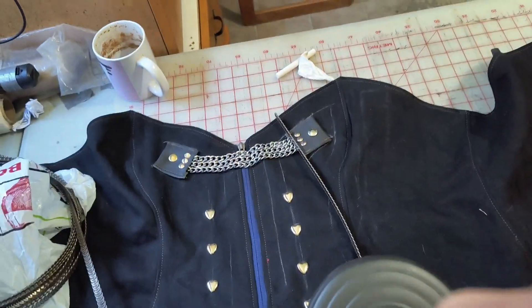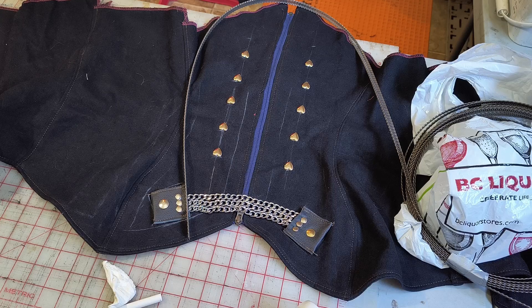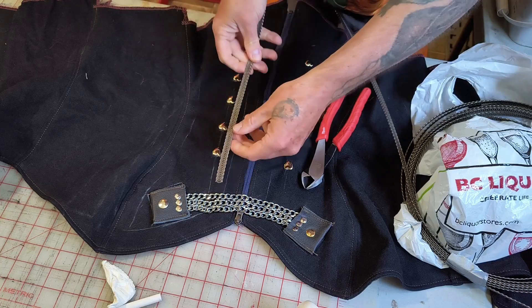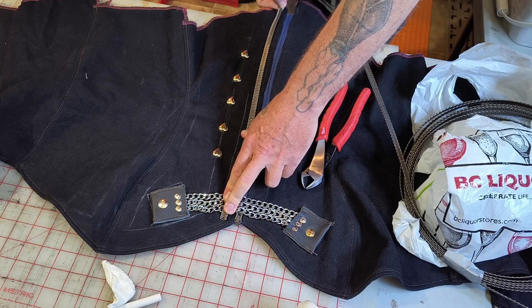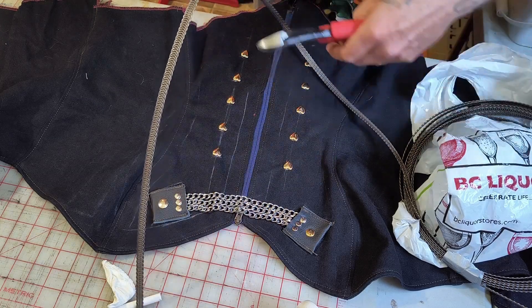I'm getting a stand here so you can see how I do this. Now when you're measuring out the boning, I'm going to leave a little excess space. It's going to run alongside the zipper — it doesn't need to run past the zipper. We'll mark it at the bottom of the zipper and let's see if these new tools work.